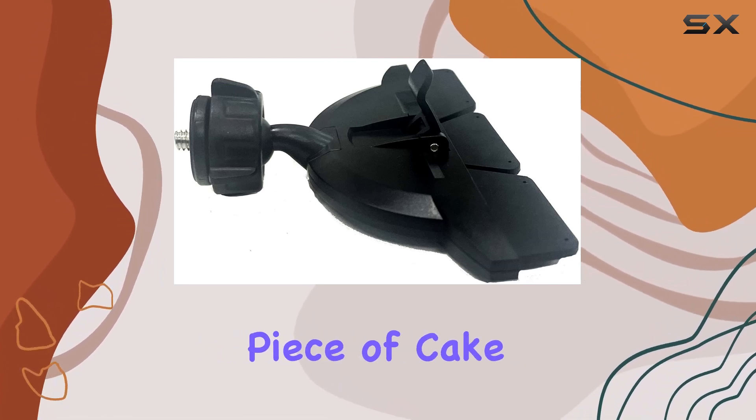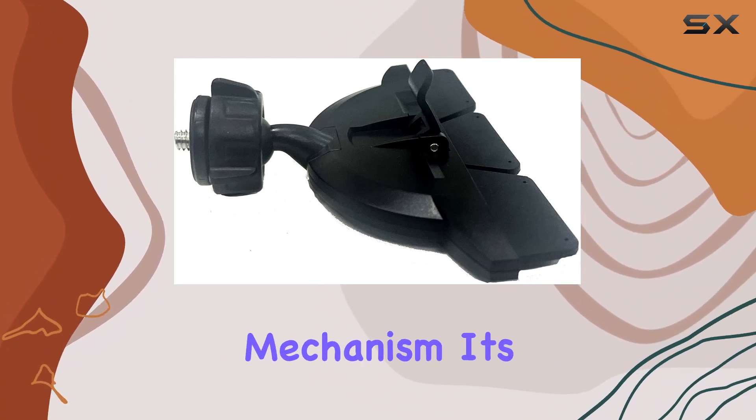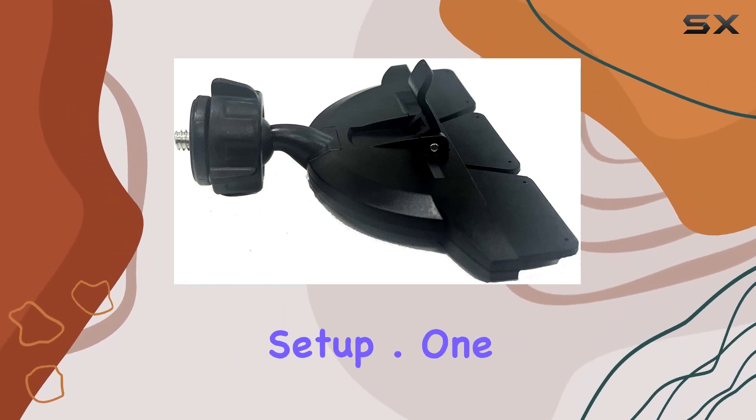Installation? Piece of cake. It effortlessly inserts into your car's CD slot, and with a quick lever mechanism, it's locked in place. No fuss, no complicated setup.